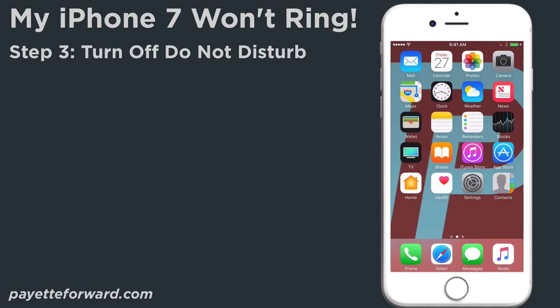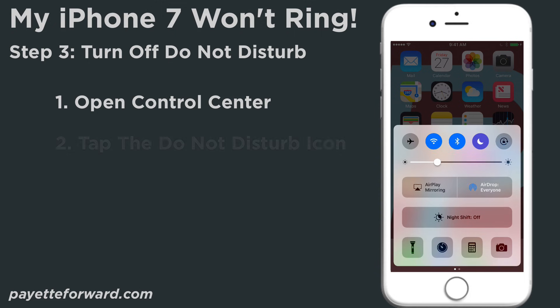Next, I'll show you how to turn off Do Not Disturb in Control Center. Swipe up from below the bottom of the screen to open Control Center. Use your finger to tap the Do Not Disturb icon, which looks like a moon. You'll know Do Not Disturb is off when the icon is black inside of a gray circle.